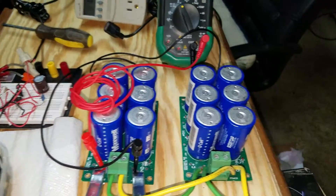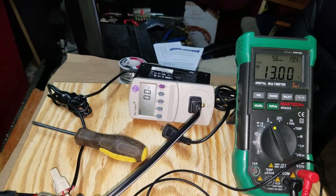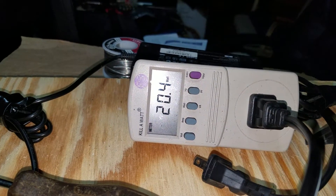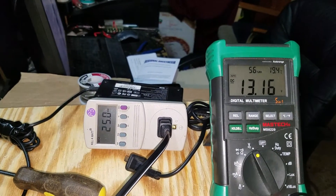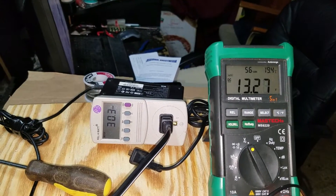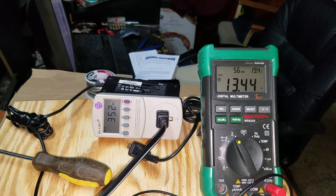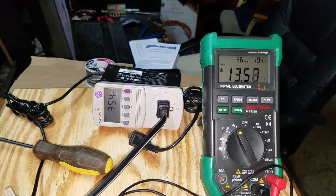The lower the voltages on the cap banks, the higher the wattage would be. So let's see what it's going to do when we plug this in and go ahead and charge as soon as this kicks on. It's charging now. Let's see what the wattage goes up to — it's going to remain somewhere around 35 watts.